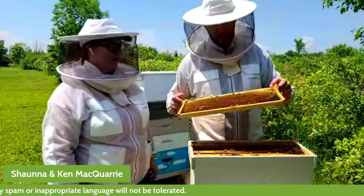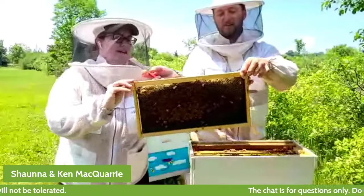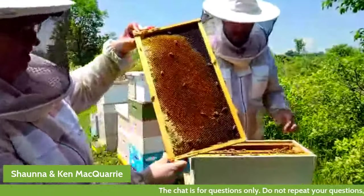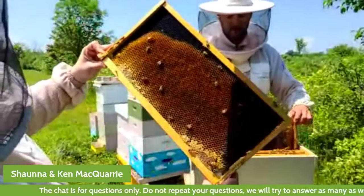There's a nice frame of pollen here, which gives you a good look at the different colors of pollen. The reason pollen can be different colors is because it's coming from all different kinds of flowers.